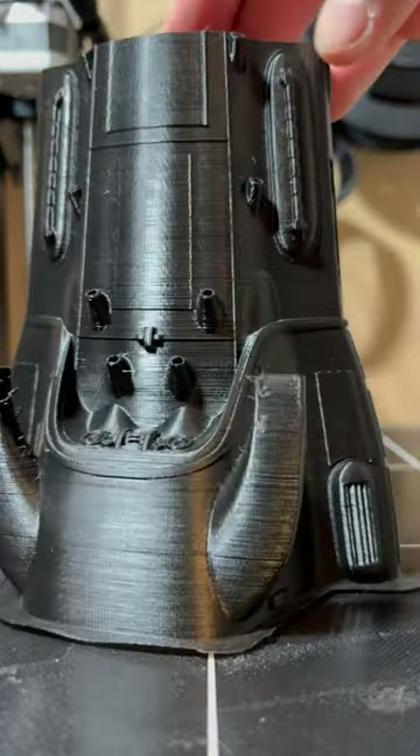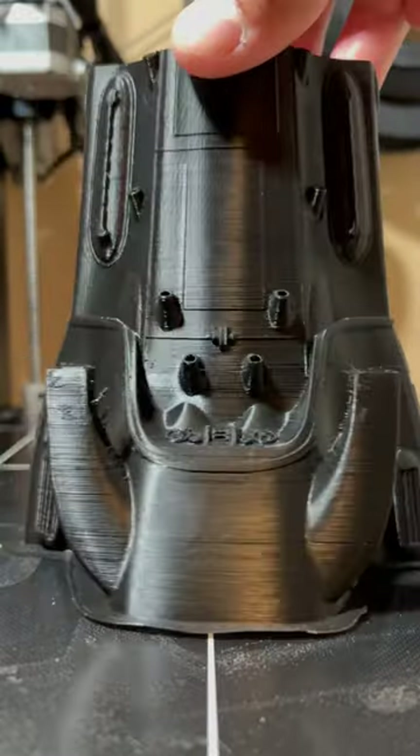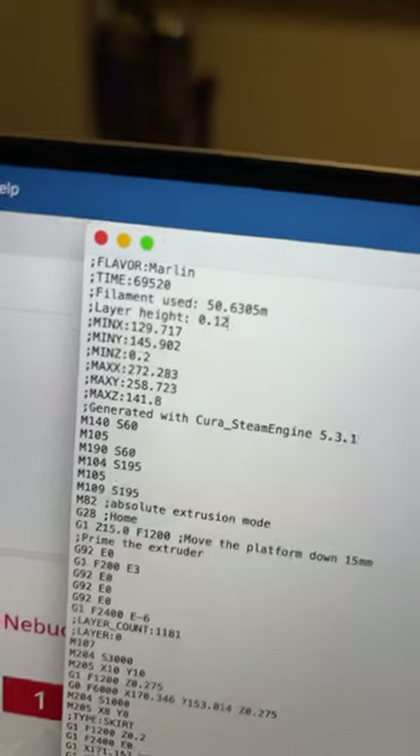So I'm going to print the first part of this next. Obviously I'll get the little brim off there on the bottom, but it came out pretty decent.